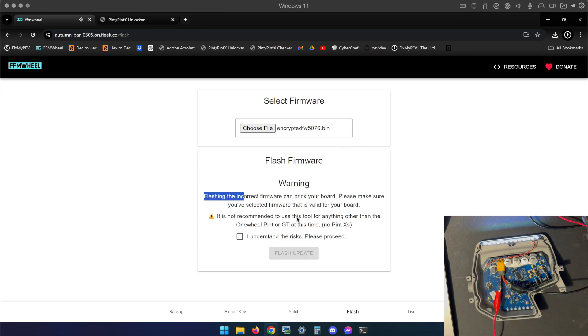If you've never used this before, please read the warning. Ignore the fact that it says no Pint X's — even though this tool is capable of flashing firmware, it's a clone of reWheel, which was made for firmware modification and assumes you should not be using it for the Pint X. The Pint and GT were the only boards for custom patches. However, we're not applying custom patches — we are simply flashing the base firmware, which FFM wheel serves as a great way to do.